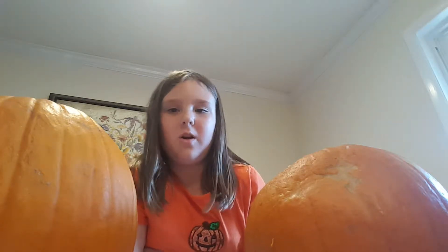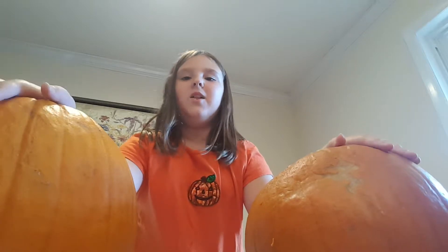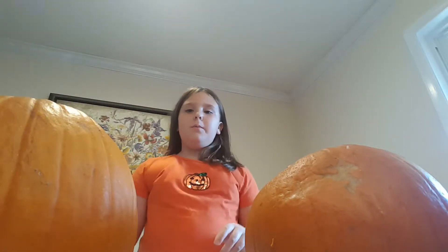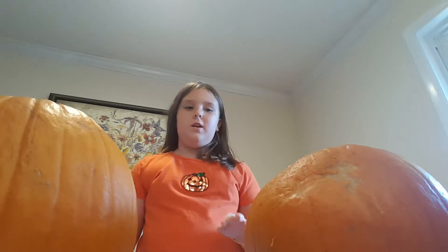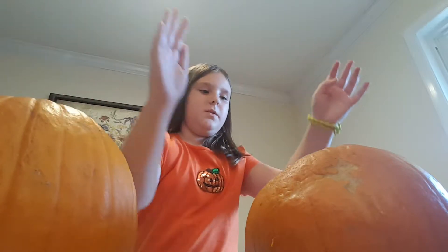Hey guys, Epicenter here, welcome back to another video. Today we're doing a Halloween special — a pumpkin carving challenge. I'm gonna be doing this pumpkin, and my mom is going to be doing this pumpkin. Say hi, mom. Hi!